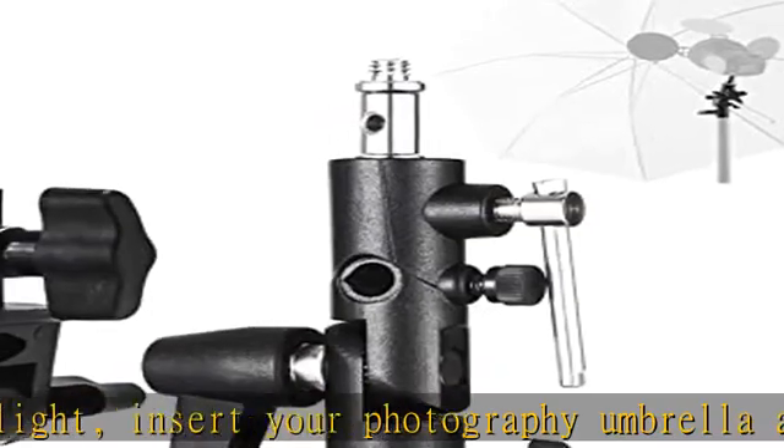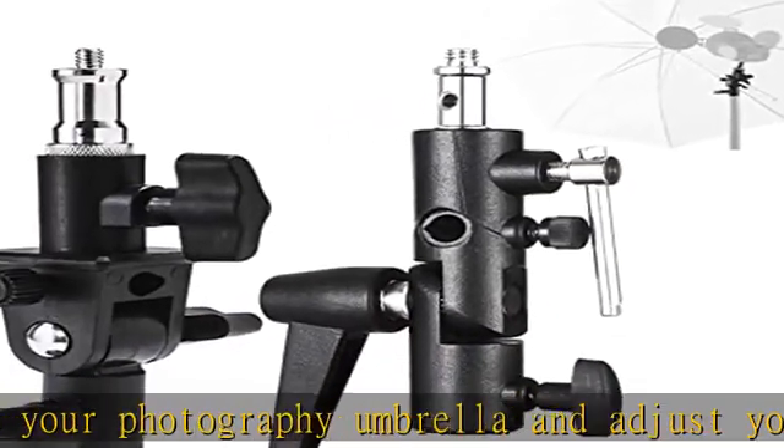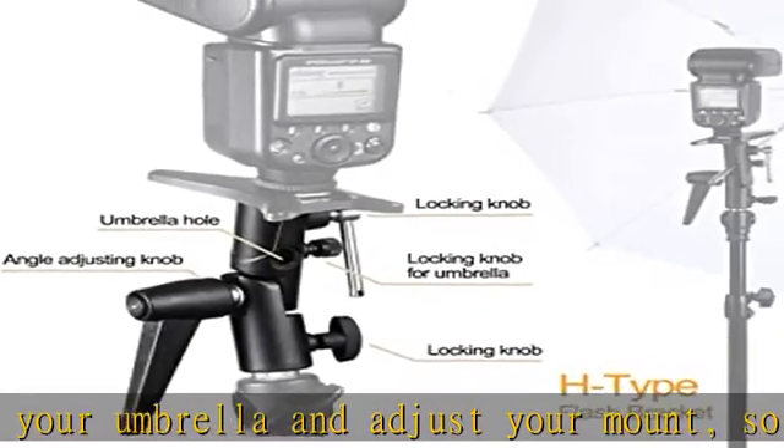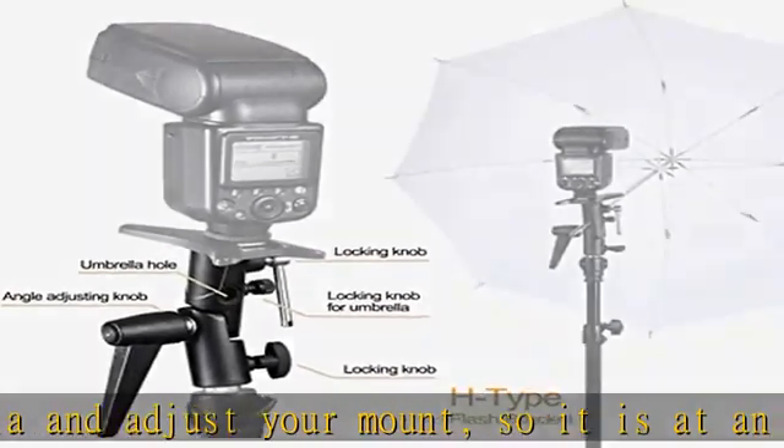Compatible — the detachable 1/4th and 3/8ths double-end screw spigot nut is suitable for most flashlights, LED lights, strobe lights, light stands, tripod stands, and other photography equipment connections.